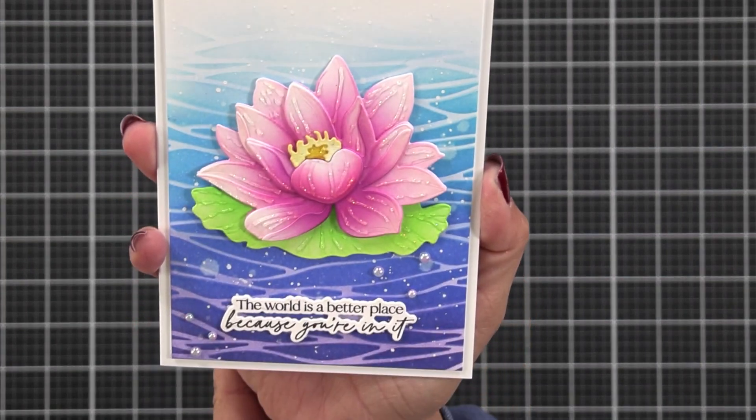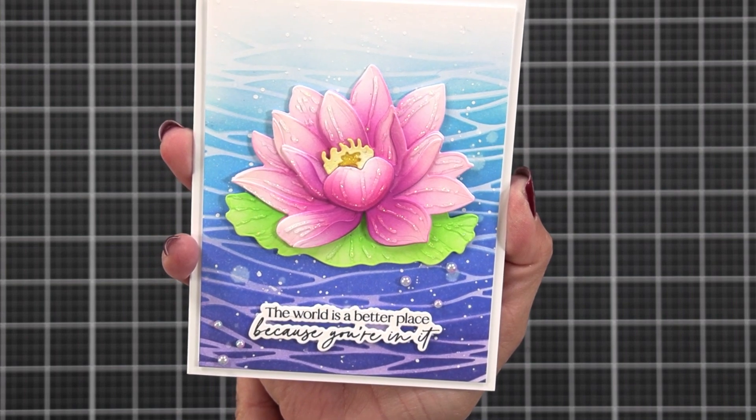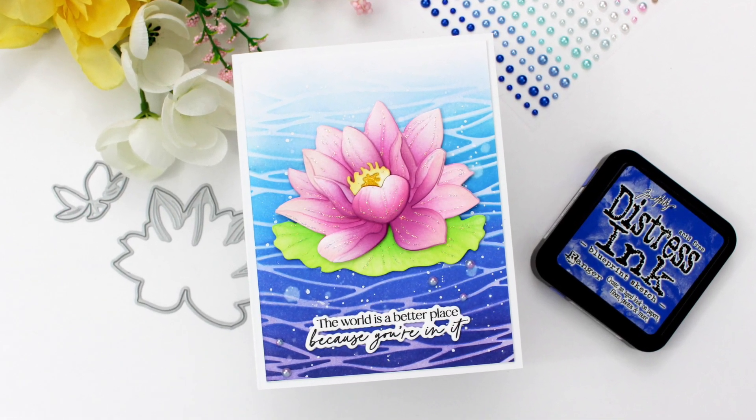I hope you enjoyed today's card project. I will have the supplies listed down below in the video description, and the new Lovely Layers Water Lily and Be Still stamp set will be available on the Honeybee Stamps website on May 19th.